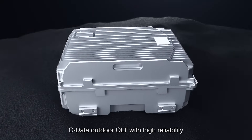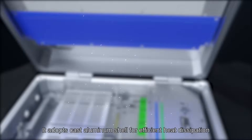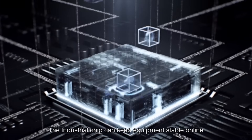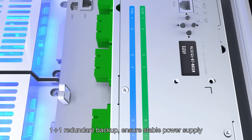SeeData Outdoor OLT offers high reliability. It adopts a cast aluminum shell for efficient heat dissipation. The industrial chip keeps equipment stable online. 1-plus-1 redundant backup ensures a stable power supply.